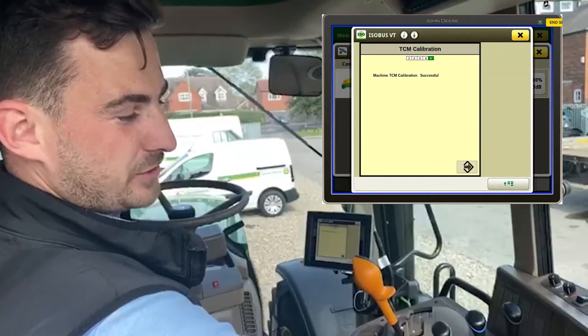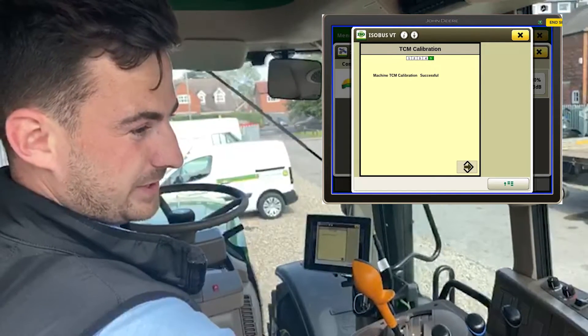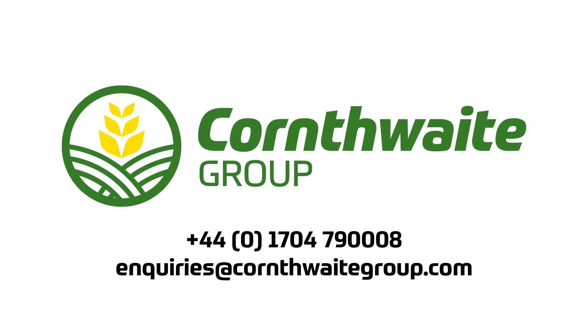I would suggest you do this any time you take your receiver off your tractor, or if you're using AutoTrack often, I'd maybe do it once a week. For any further information on doing a TCM calibration, don't hesitate to contact us here at Cornfoot Group.